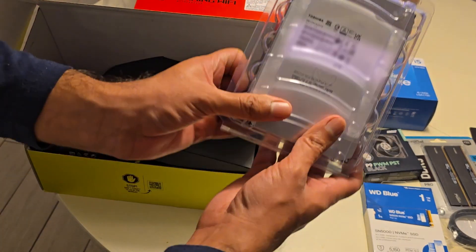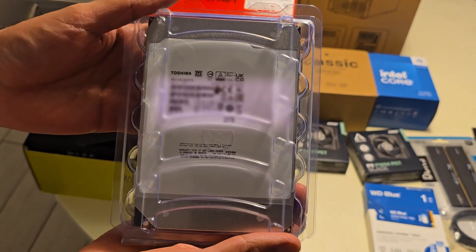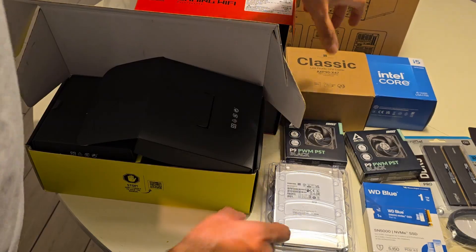For storage, we are choosing the 20TB Toshiba NAS hard drive. It's designed for 24x7 operation and happens to be one of the most affordable options in Europe.